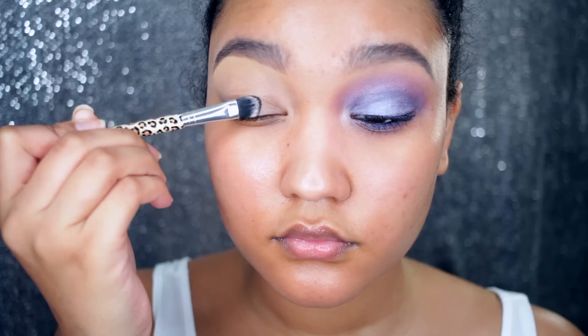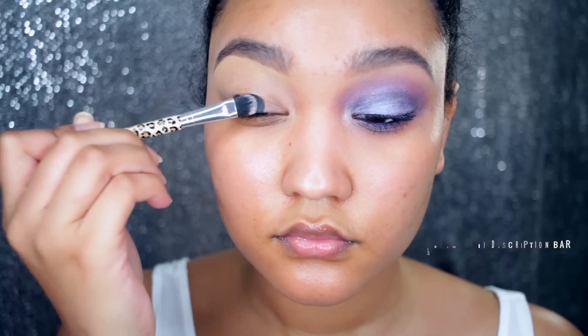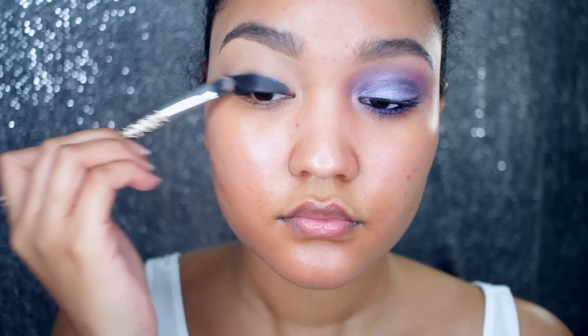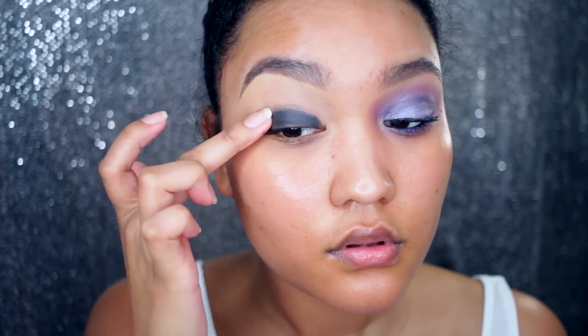The first thing I'm going to do is prime my eyes and use an eyeshadow base. I'm using black — I've tried white, but I just prefer the way it looks with black. I'm going to apply it with a brush and blend out any harsh edges with my fingertips.